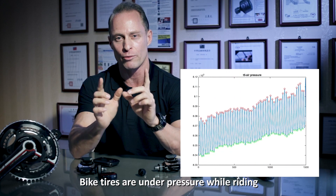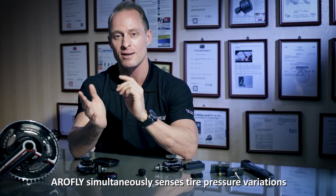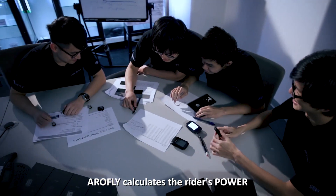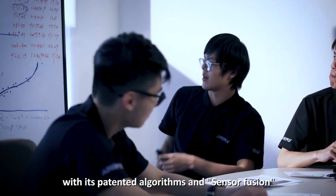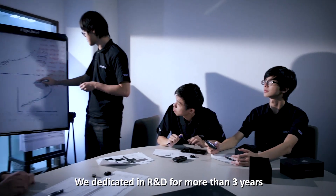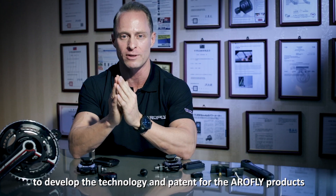Bike tires are under pressure while riding. AeroFly simultaneously senses tire pressure variations and analyzes the data. AeroFly calculates the rider's power with its patented algorithms and sensor fusion. Pedaling power can be measured in many ways — we dedicated more than three years in developing the technology and patents for the AeroFly products.